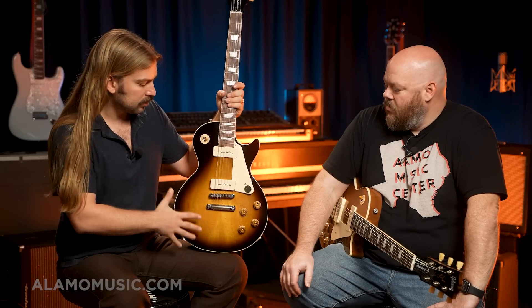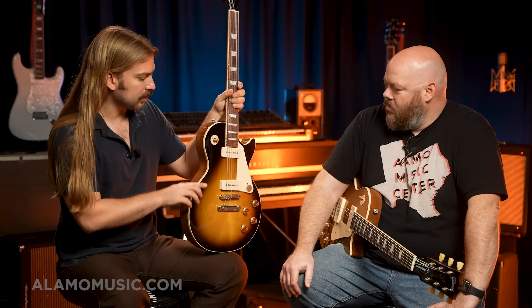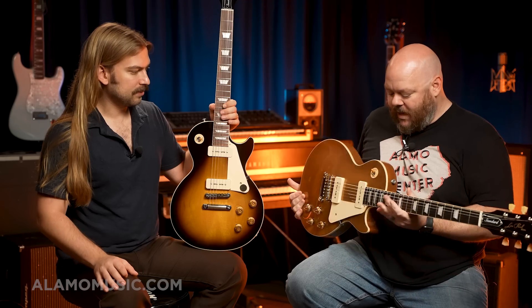I think it's cool with the P90s — the color of the burst fits and I like the binding. It's definitely not the lightest guitar in the world. Since these are the Original Collection going back to more historic specs, there is no weight relief in these guitars, so they've got some heft to them. But they're not 70s Les Paul weight — denser than a black hole. They weigh more than a Strat does, for sure.